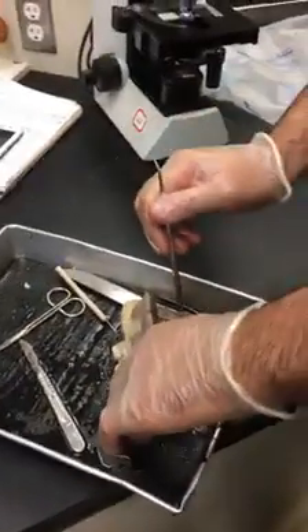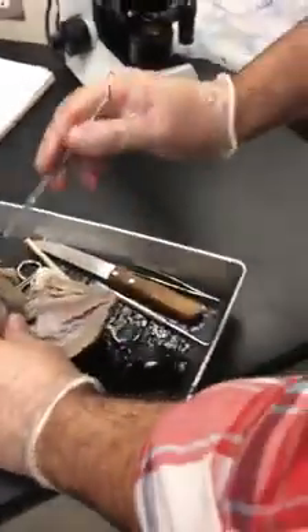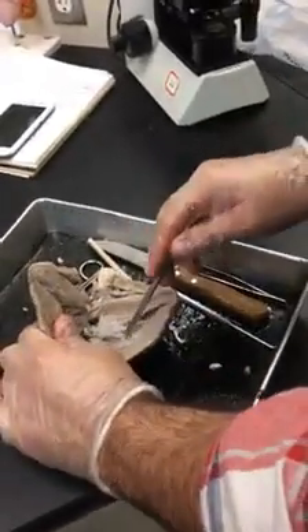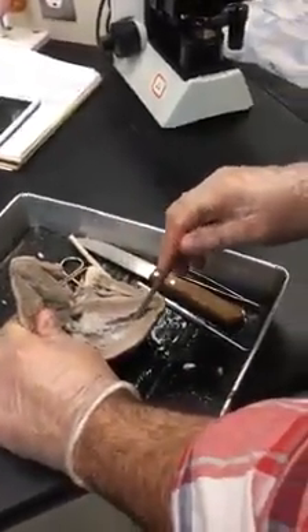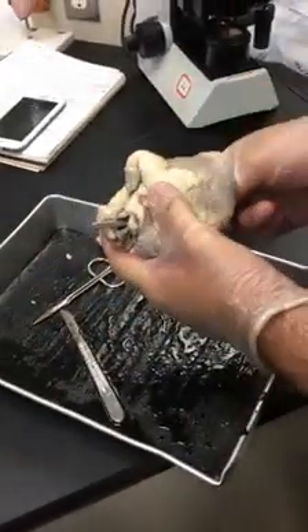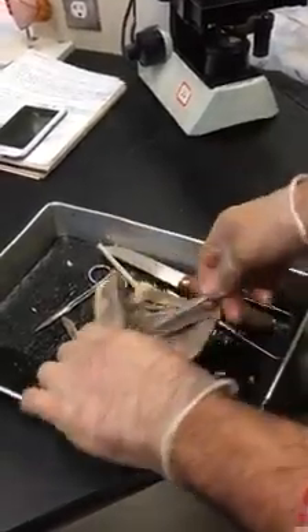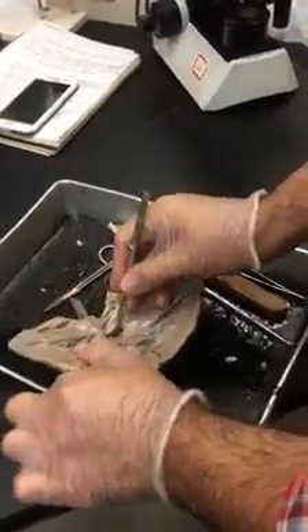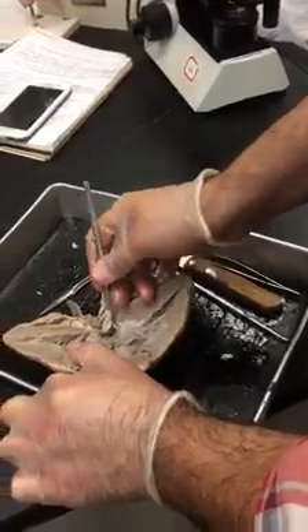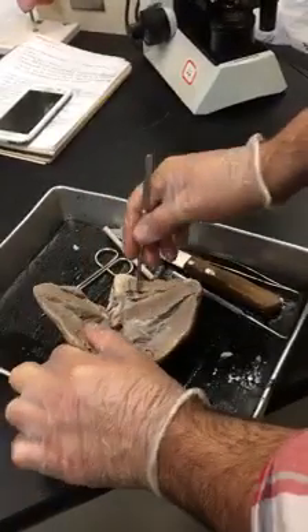The left ventricle has to lead us to the aorta. If I insert here, I should end up easily in the aorta, and I should be able to see the aortic semilunar valve, which appears as these pockets.